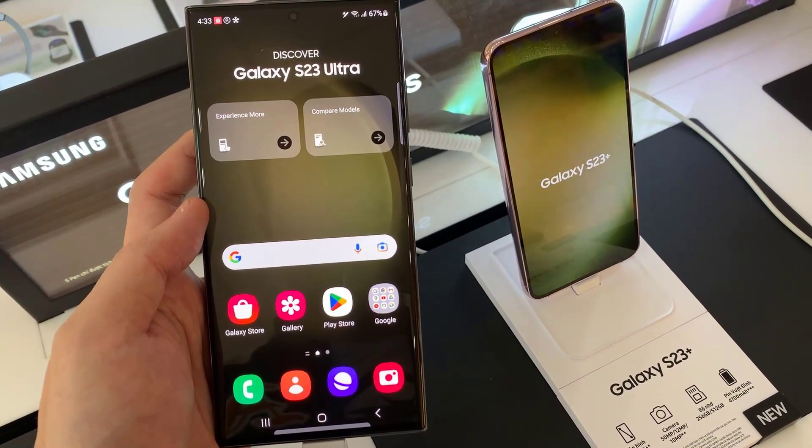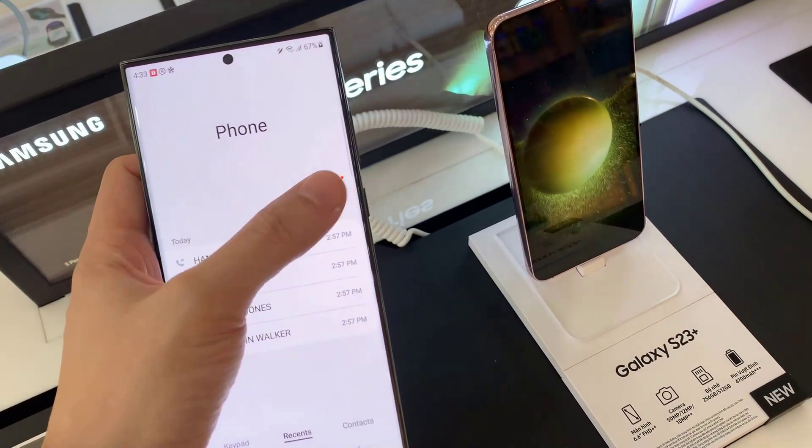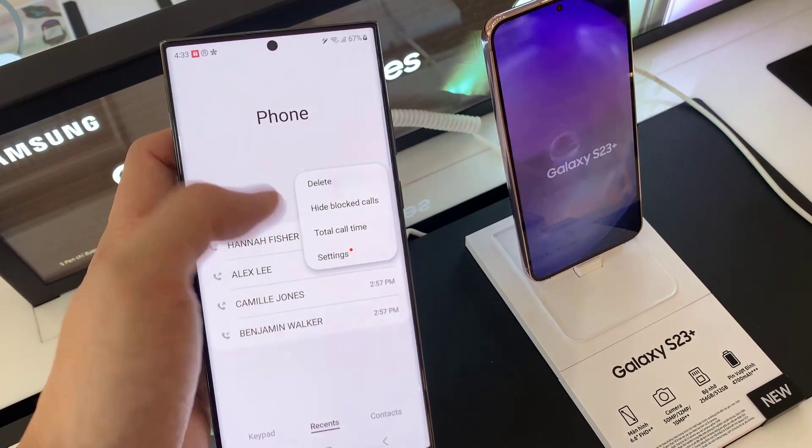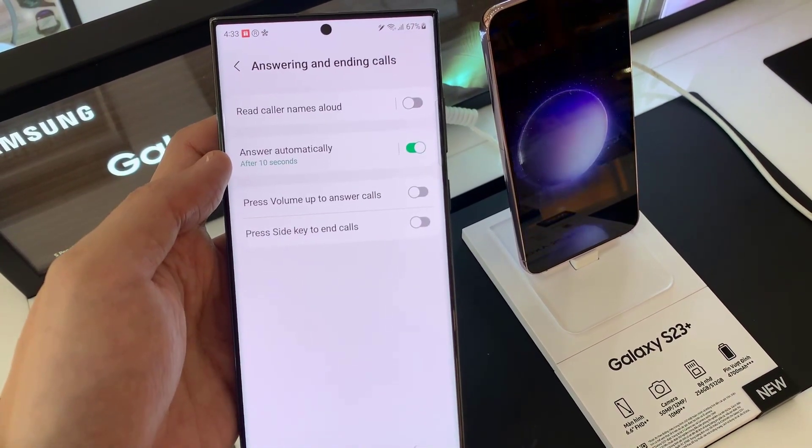From the home screen, I'll pull up the phone app. Then in here, tap on the menu key. And from the pop-up menu, tap on Settings. In the call settings page, go down and tap on Answering and Ending Calls.